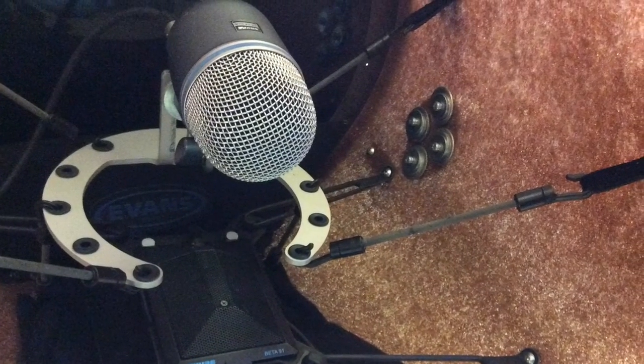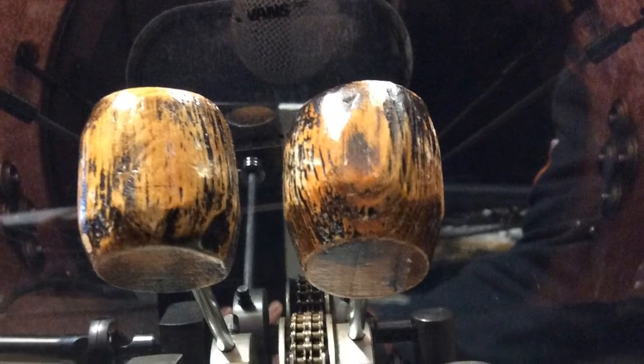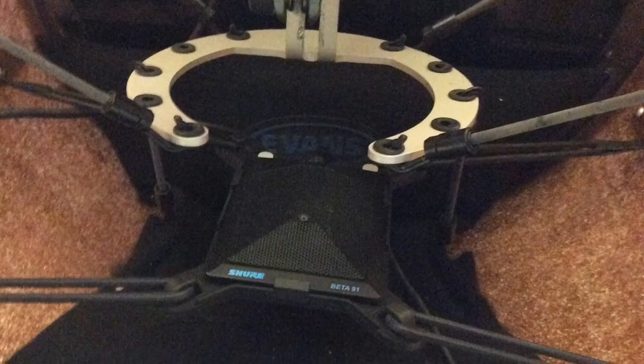I'm now going to show you three separate videos of the same performance: first the use of just the Beta 52A, then the 91A, and then both of them together. The signal you're hearing has not been EQ'd.